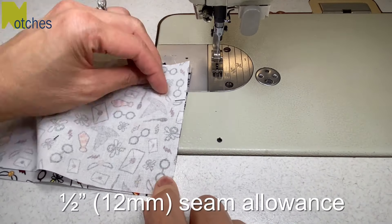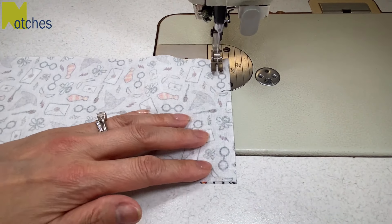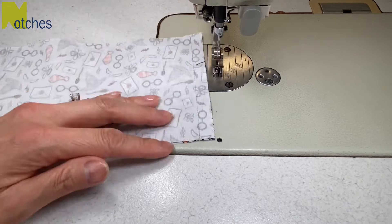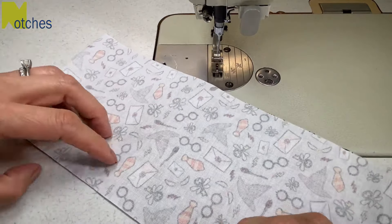Using a half inch seam allowance, stitch the short ends right sides together, back tacking at the start and finish. Open up your fabric and finger press the seam open and flip it over.